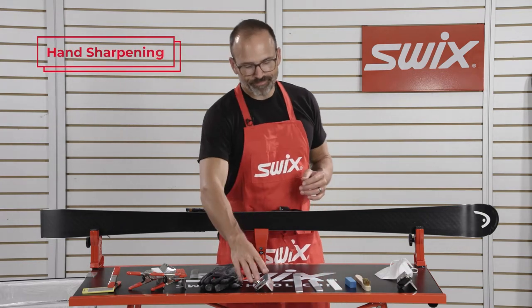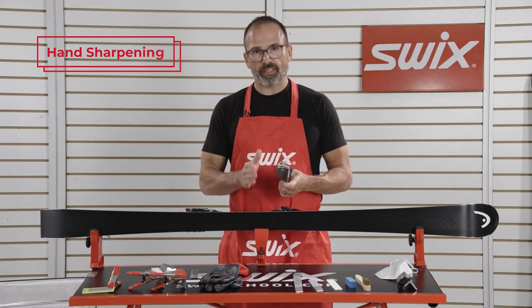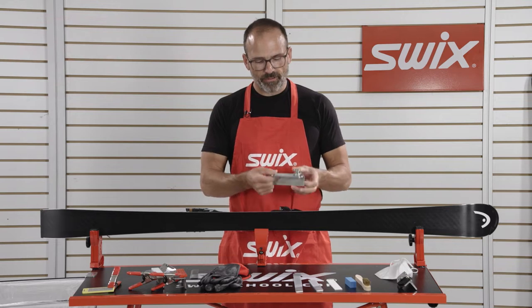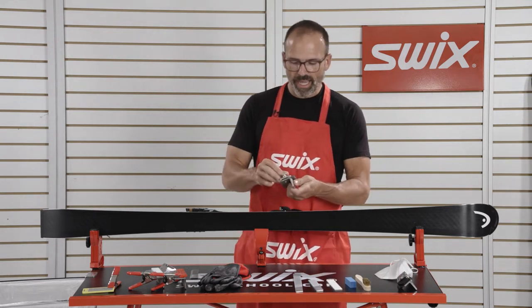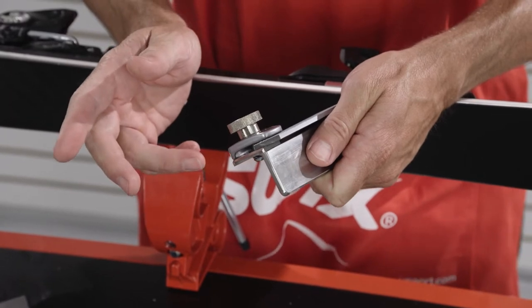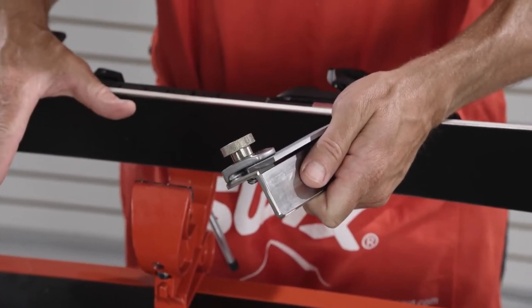Now it's time to sharpen your skis. We're going to be working with a side edge guide in order to set the side edge sharpness for the ski. This is a three degree guide and it has a clamp built in. It's important to use a side edge guide with a clamp that's very sturdy when filing to keep the file from moving.